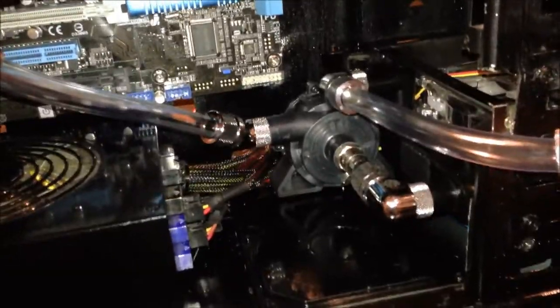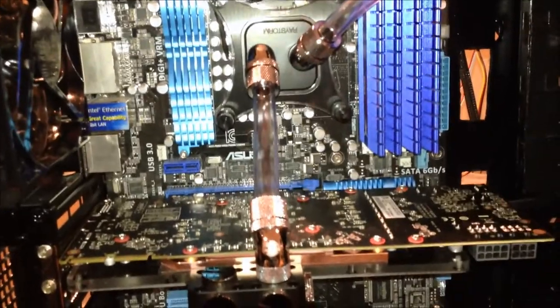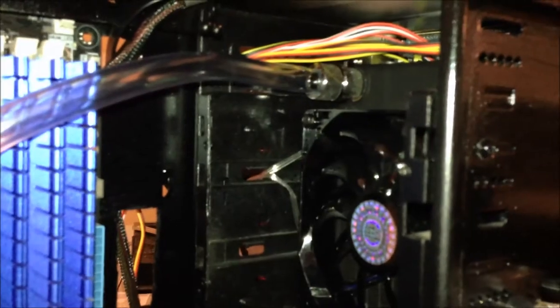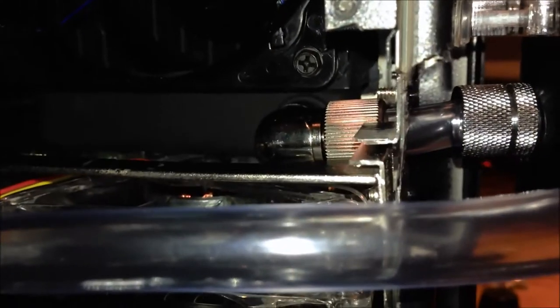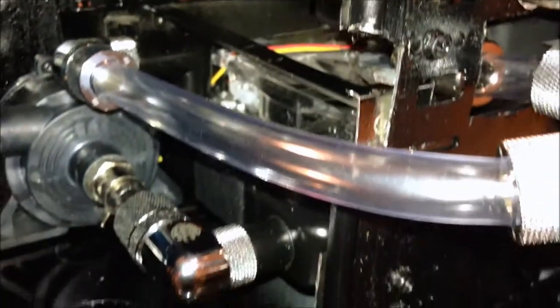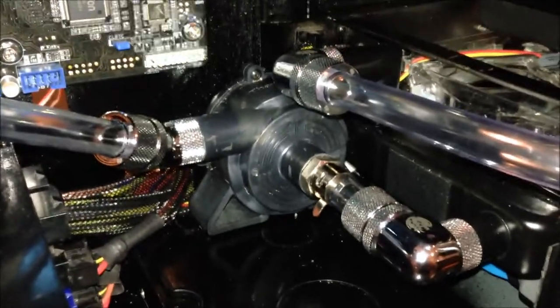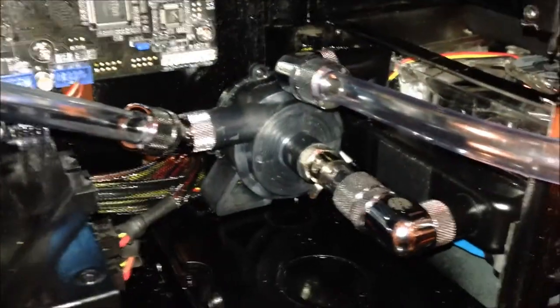We'll start at the pump here. The pump goes directly into the 7970, a nice tight tube right to the CPU, and another tube straight to the dual radiator — the cross-flow. So it exits out here. You can see the cross-flow ends there, does a quick connect right to the reservoir. The reservoir goes directly back into another 120mm radiator, goes through the radiator, and then back right into the pump. We're going to start filling it up and see how it goes.